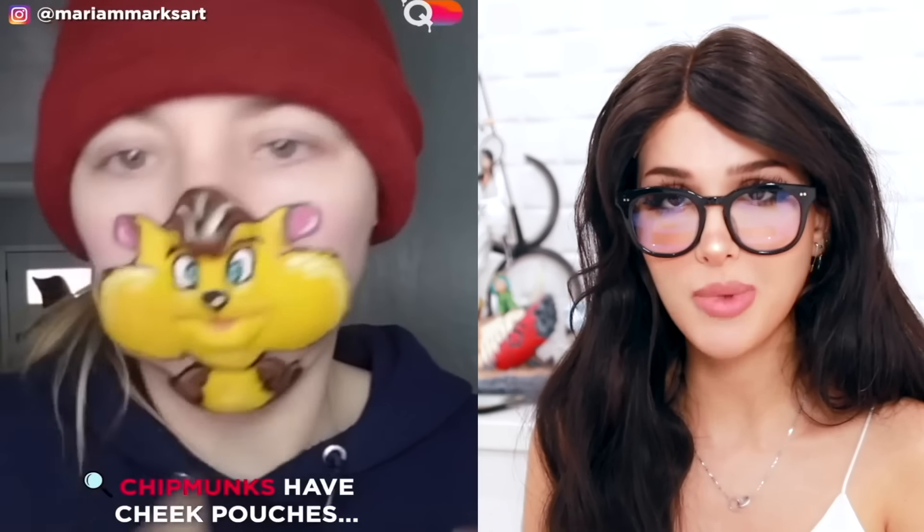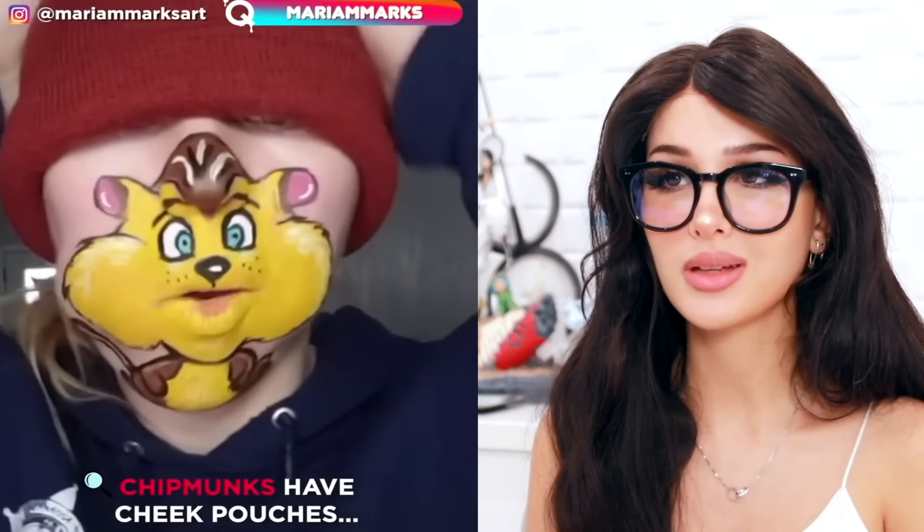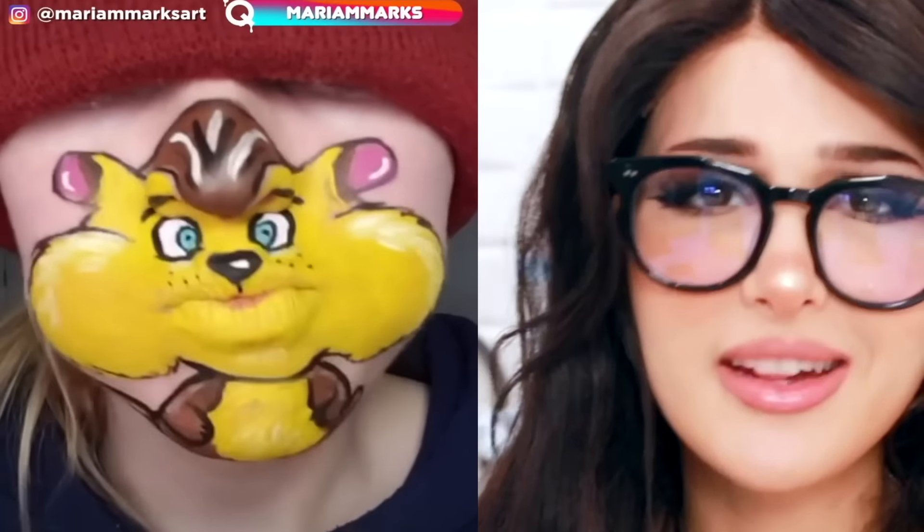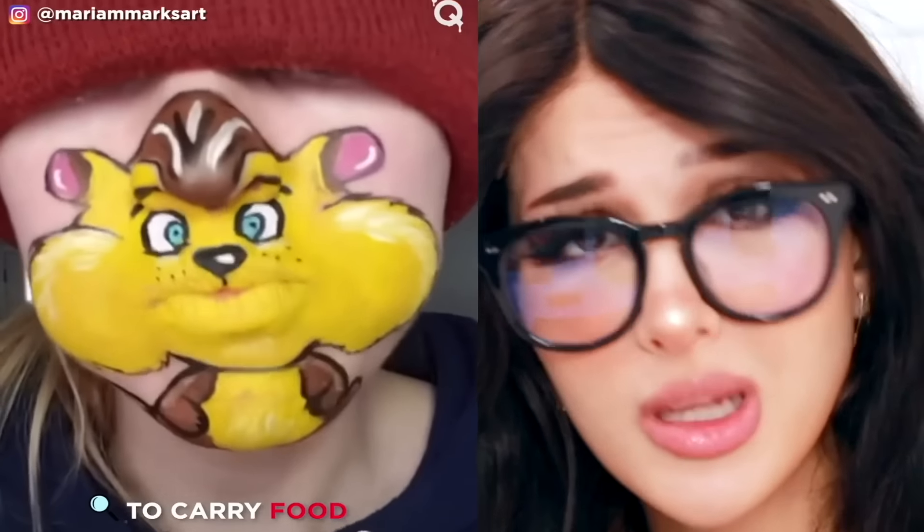Tell me I have chubby chipmunk teeth one more time and you get this. The teeth are functional, and what those cheeks do — how many nuts can you stuff in there? Two cashews and a fistful of almonds?